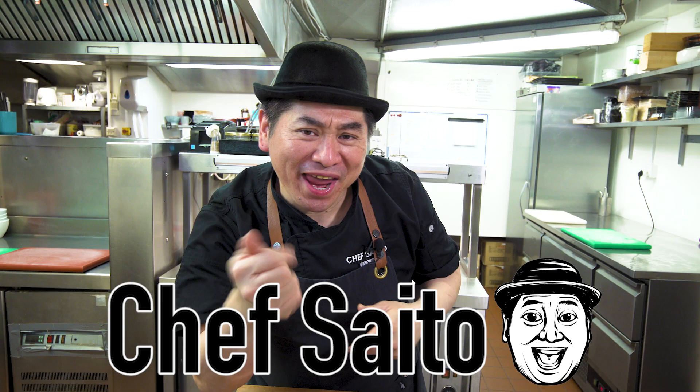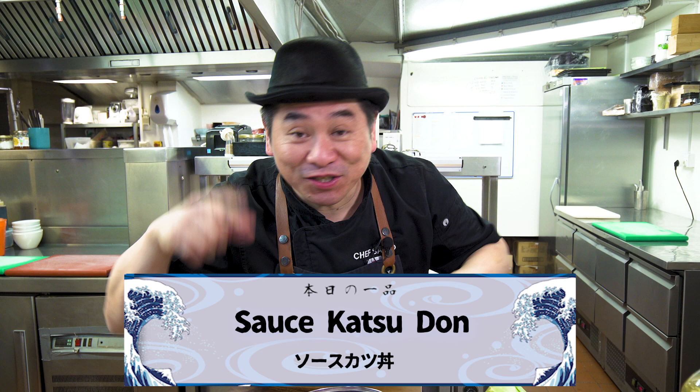Hello everyone! This is Chef Saito! Welcome to my channel! Today I'm gonna show you Japanese sauce katsudon — very simple tonkatsu on rice donburi! Check it!